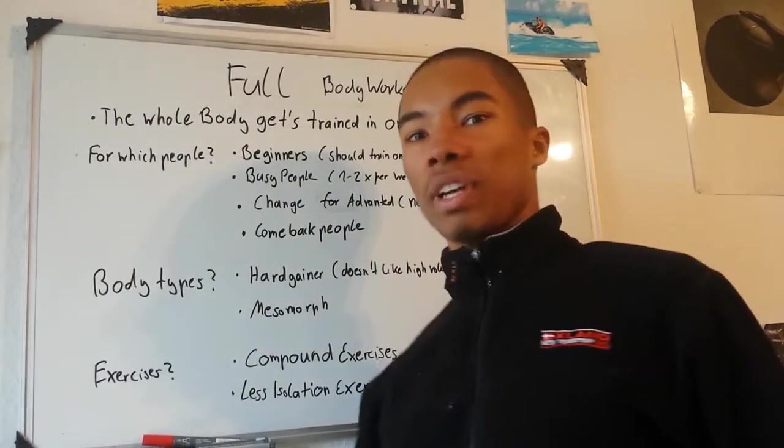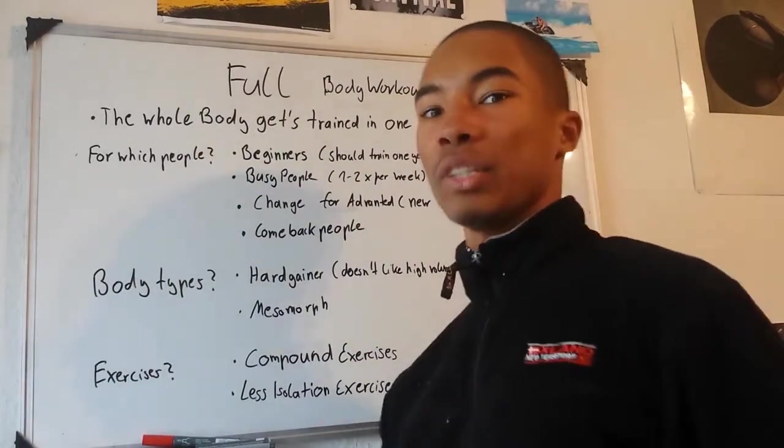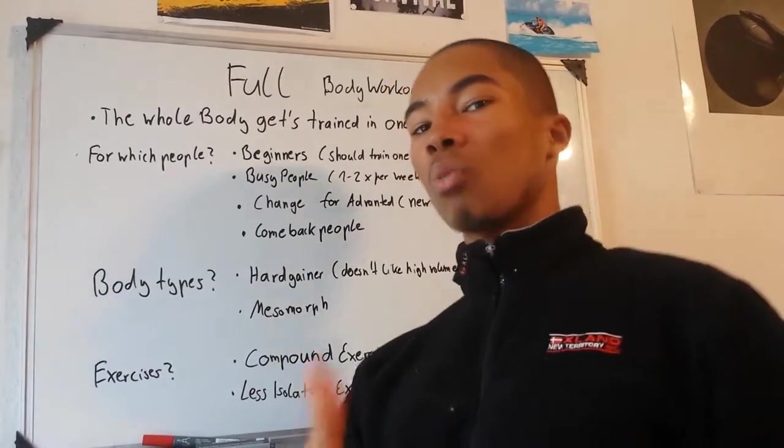The Full Body Workout Plan. In the full body workout plan, you train your whole body in one single workout session.